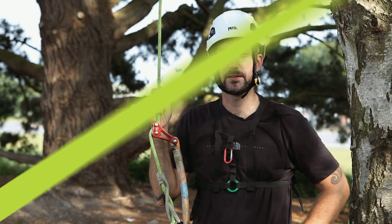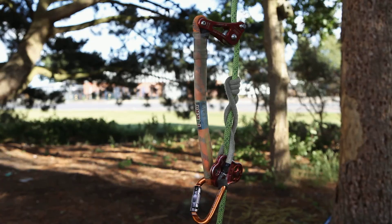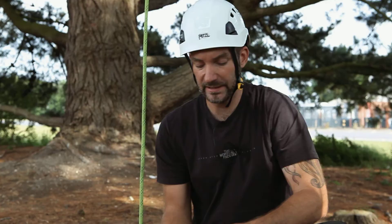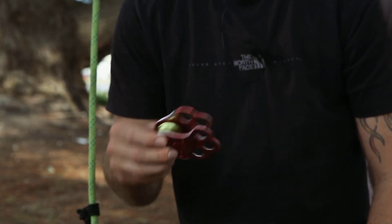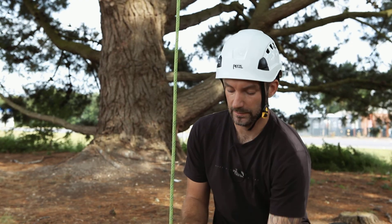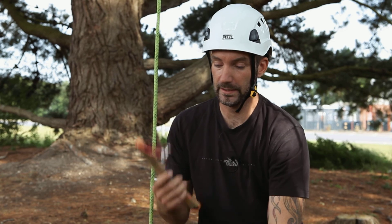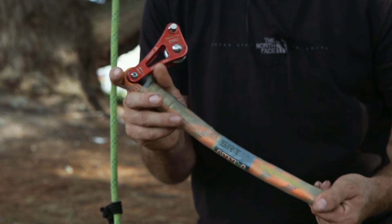Hi, I'm Terry Banyard and today at TreeKit we're going to look at how to assemble your basic rope wrench system. You take your basic components: you've got a hitch climber pulley, a carabiner with a fairly wide top part to it, your friction hitch of your choice, and a rope wrench with a stiff tether.